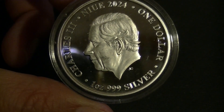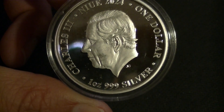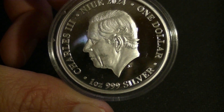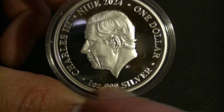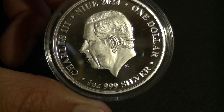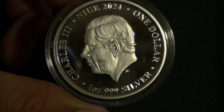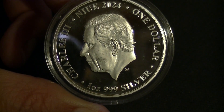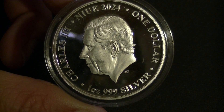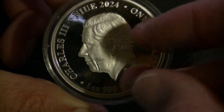The edge is reeded, and I think this is the first time I've had one of these — it's 2024, so that explains it. King Charles — sorry, King Charles III — is on the obverse: 2024, one dollar, one ounce silver. This is what we're going to be looking at for years to come. It is different from the Queen, but other than that I have no strong feelings — it is what it is.